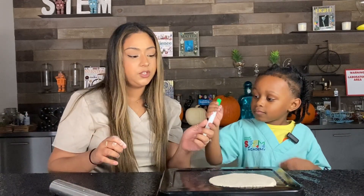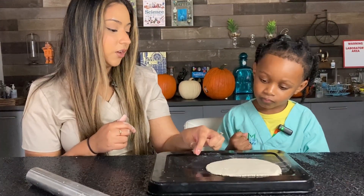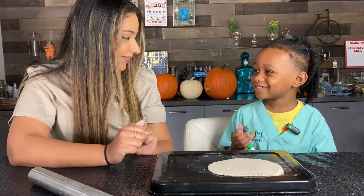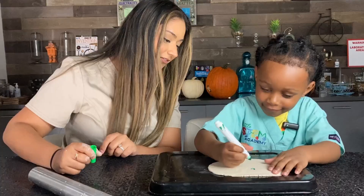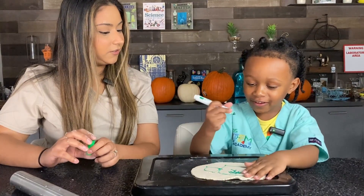Now that we have our flat surface ready to go, we're gonna use a water-based marker — you can also use water-based paints. Use it gently on the clay; if you press in too hard, you'll carve into it, so go gently. You can color on it, you can draw on it. Lyndon is drawing a fire truck, which connects nicely back to fire safety — fire trucks are good for fire safety!